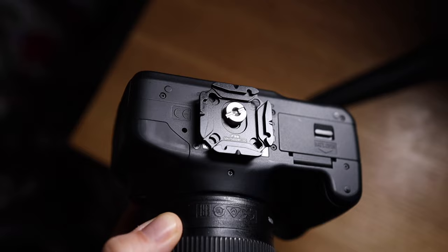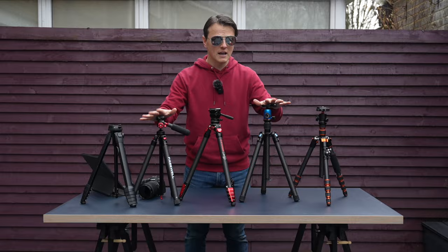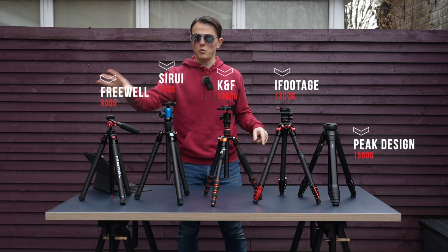Let's talk about how much these tripods actually weigh. There are variations depending on whether they have detachable heads, since the legs and ball head combined will have a certain total weight. I've now spaced them out in order — lightest on the left, heaviest on the right. I'll put the weights above each tripod in the video editing afterwards. You can see this one weighs considerably more than that.